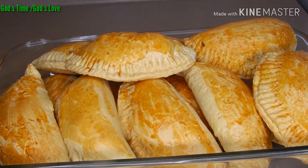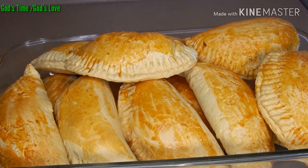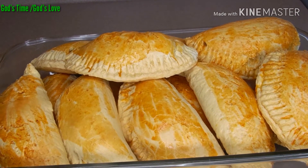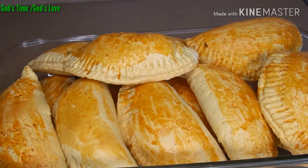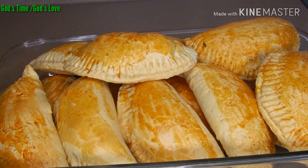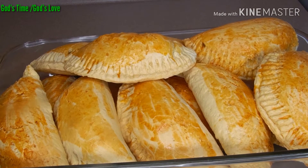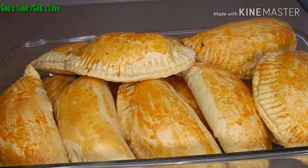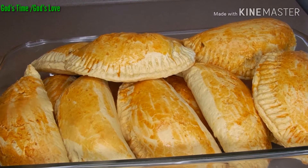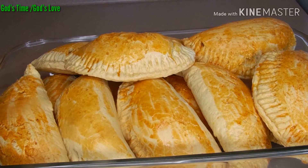So in today's video, I'll be sharing how I made this delicious chicken meat pie. This meat pie tastes so good, so delicious. I'll be leaving all the detailed ingredients in my description box below — you can go ahead and check it out. Please give this video a thumbs up if you like it, and share with your friends and family. Let's get started, and please don't forget to subscribe — subscribing is free!